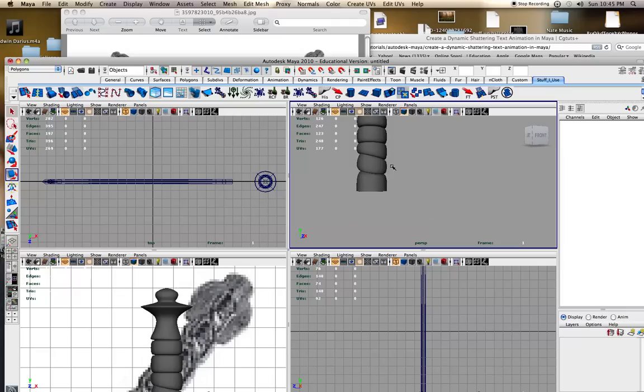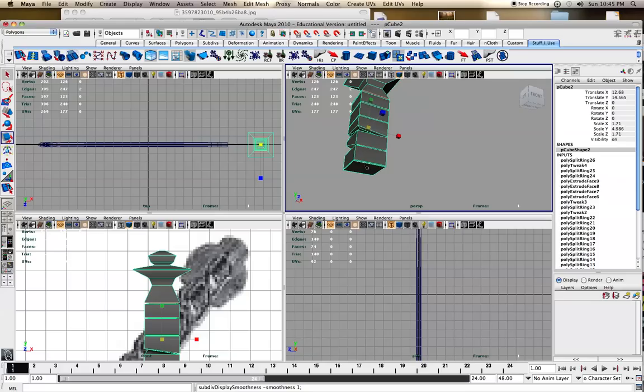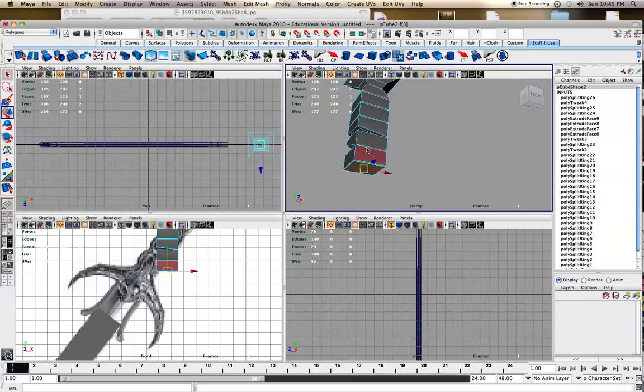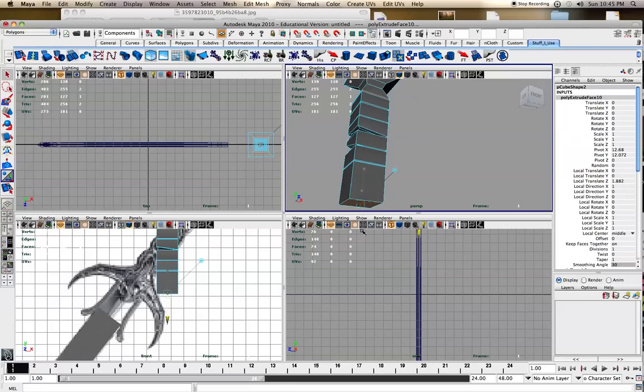This goes down a little bit, and then I'm going to start working at extruding this bottom one. I'll switch — hit the 1 key just to the main view, select the face, and extrude that down. I forget if I hit extrude or not — face, extrude, there we go. I think I'll want it going out a little bit.